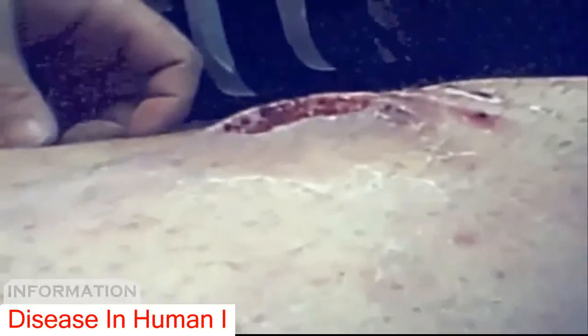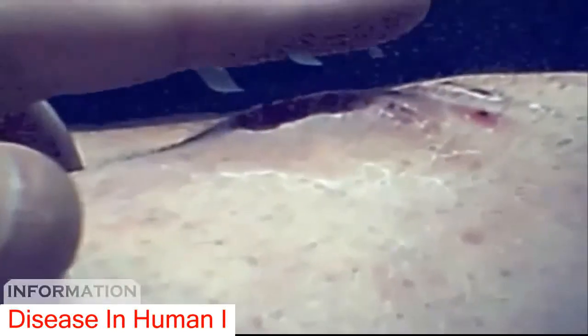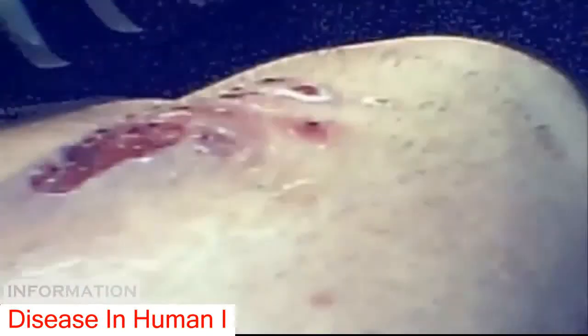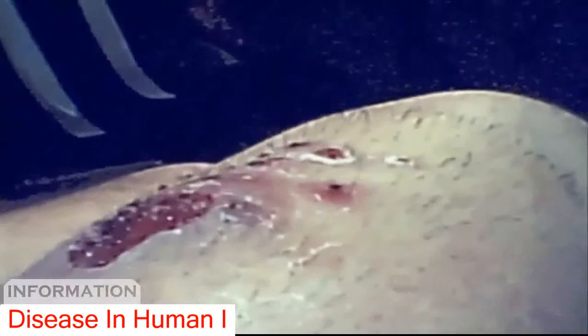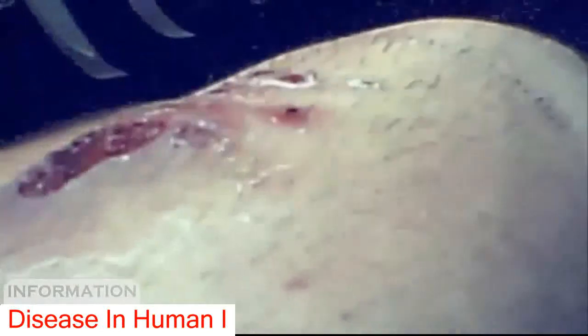It's erupting out of the surface originally. It was probably a good three quarters of an inch taller than it is right now. It stood about an inch to an inch and a half total height on its worst day. And it felt like somebody had split my skin open and shoved a golf ball in underneath there and then sewed it all back up.